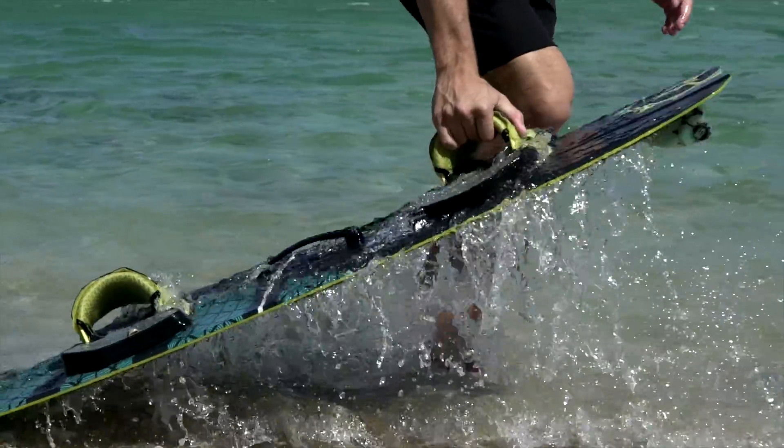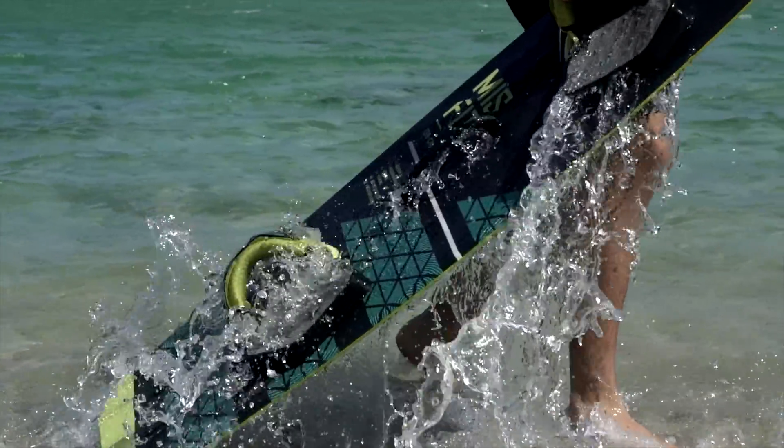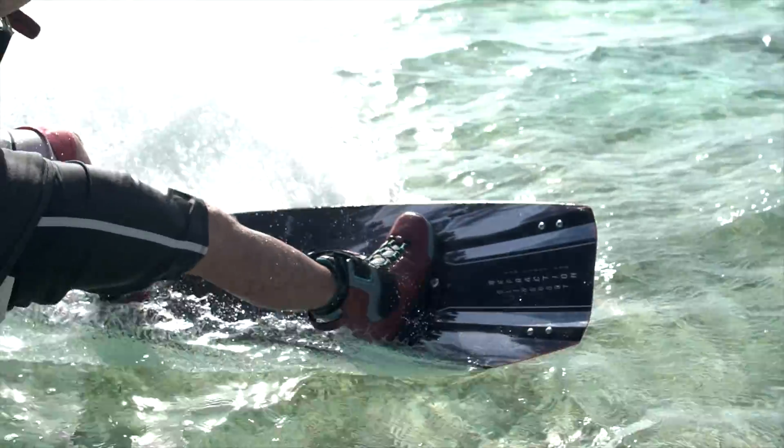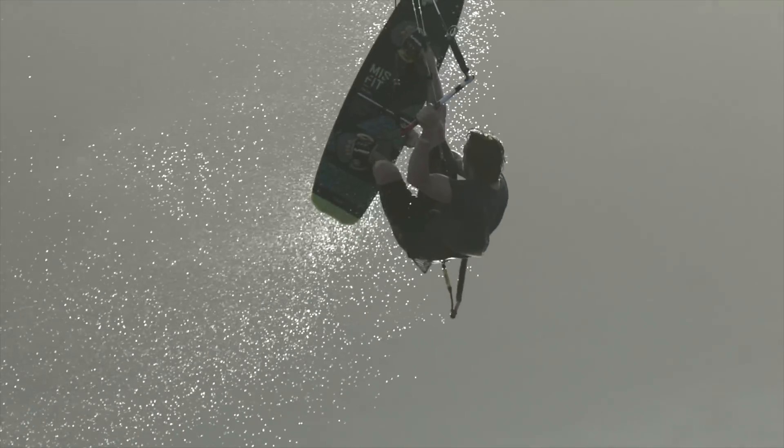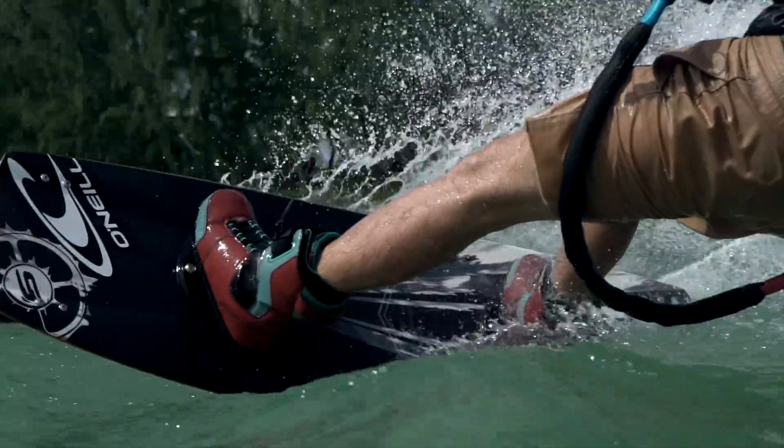In 2017, you will notice lighter boards, a more continuous flex pattern, and performance that is tuned precisely for each board's design concept. You asked for weight reduction, better flex control, and increased feel? You got it.